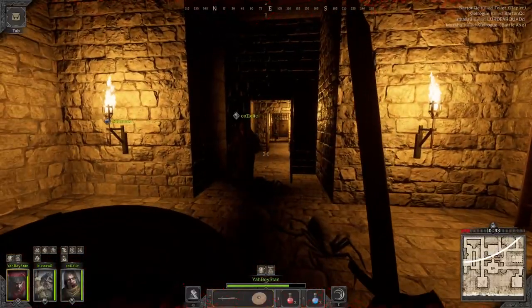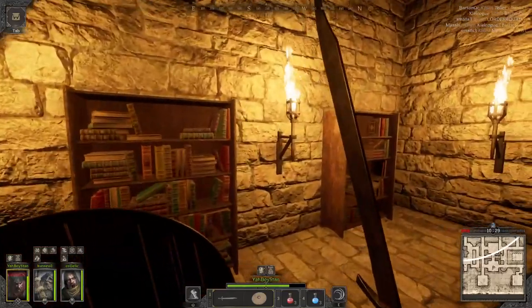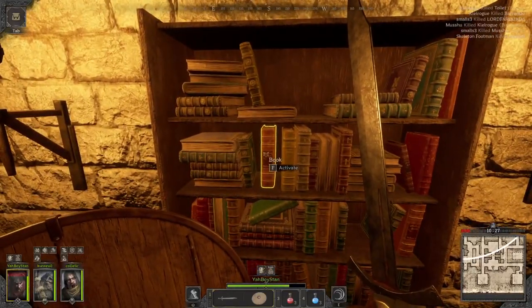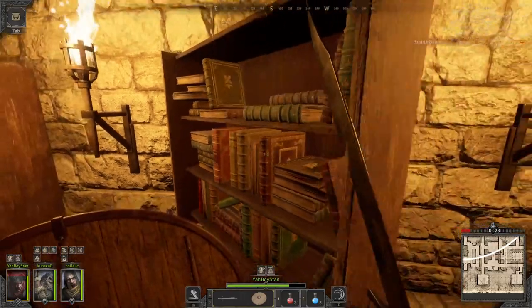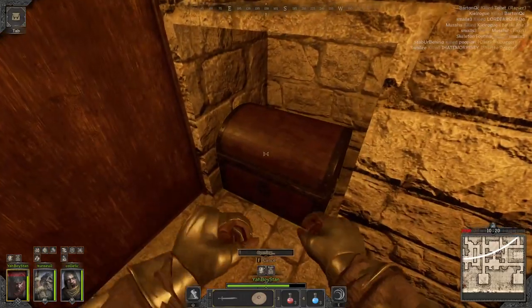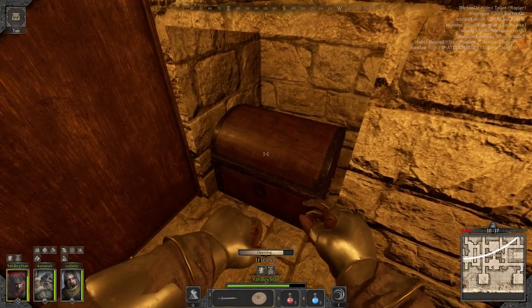Quick tutorial — some bookcases you can actually open with a hidden book, as you can see right over here. So whenever you walk by bookcases, don't just grab the items; see if you can open it for better loot. There it is. Quick tutorial, and I will see you in the next one.